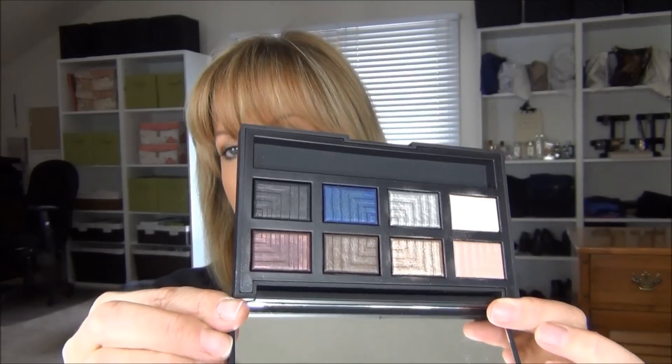There's no glitter in the shadows — if there is, it's very micro and you can't see it. I get no fallout when using them dry. When you use them wet and build up product on the brush, you could get a little fallout if you don't tap the brush off first, but once they're packed on they don't go anywhere. In terms of value, the shadows in the palette are one gram each versus one and a half grams in the single pans, so about a third smaller, but you're paying less than $10 each — and they last a long time.